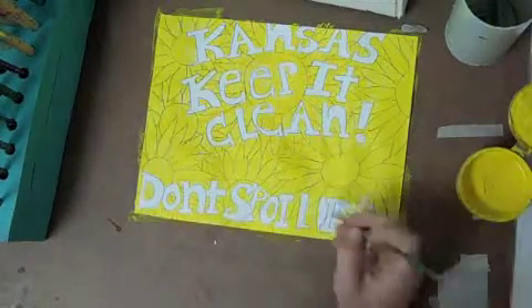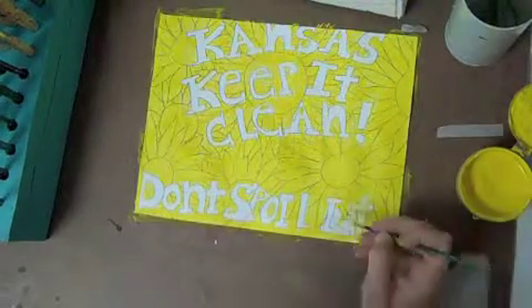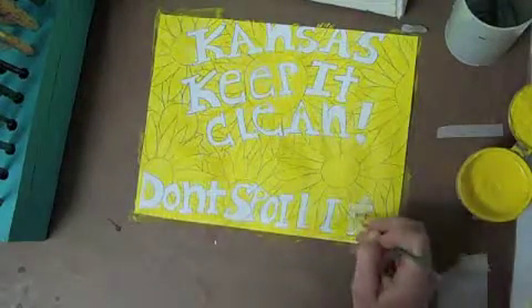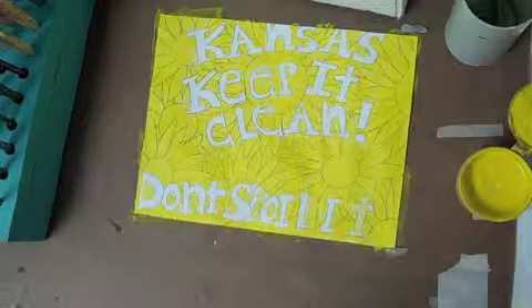Later that month, I returned from one of my weekends with Sadie to discover Marina back in residence at the house on Elspeth Street. For a little while, the family seemed at peace. Lee went to work, now creating photographic enlargements instead of aluminum screen doors, and came home sometimes with flowers. Marina treated him with kisses.